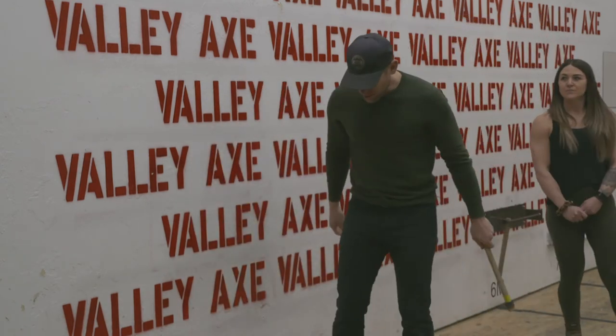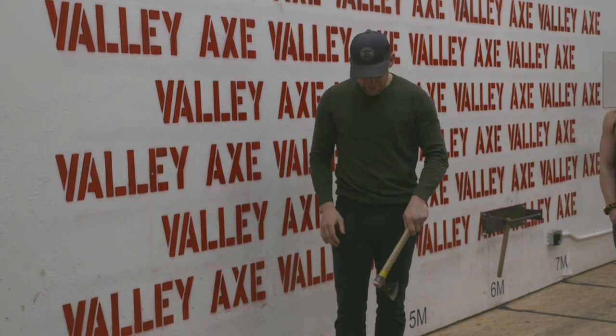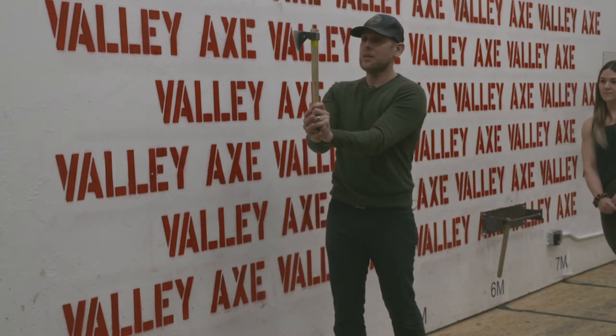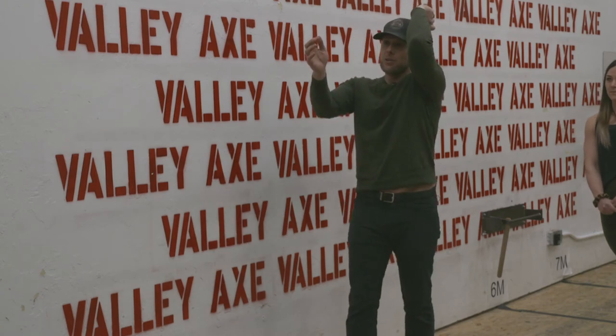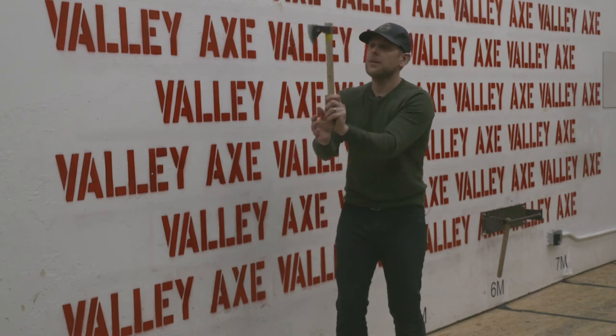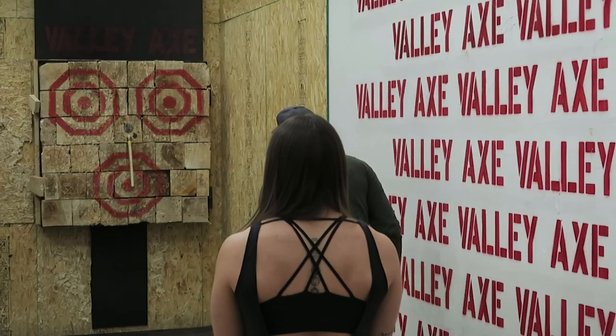Step back here. I'm gonna line up with my right foot about 12 feet away. Get my grip, line it up, come back just behind my shoulder, all the way through like that. One, two, three.